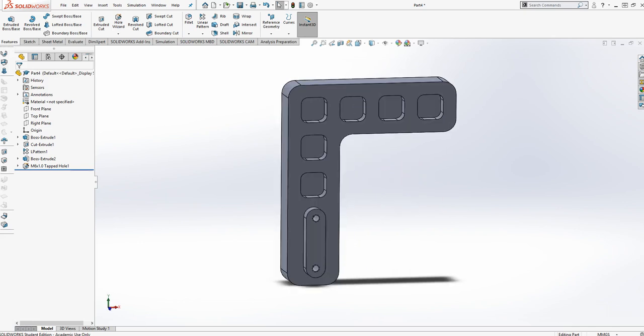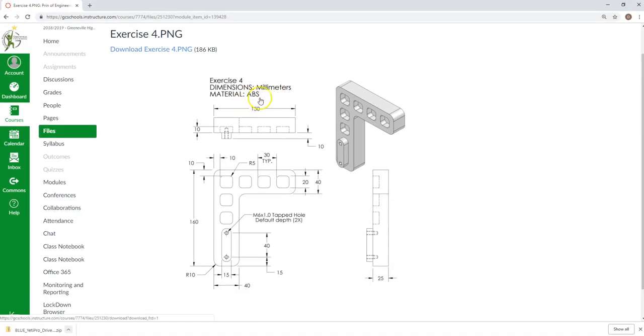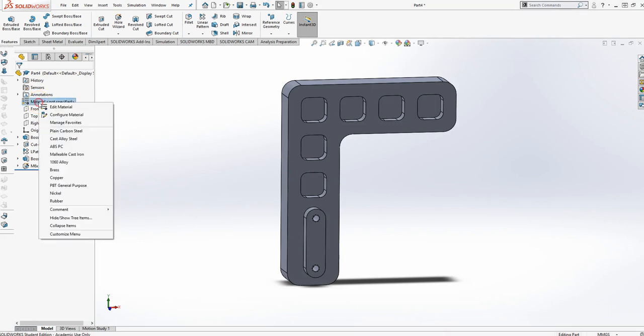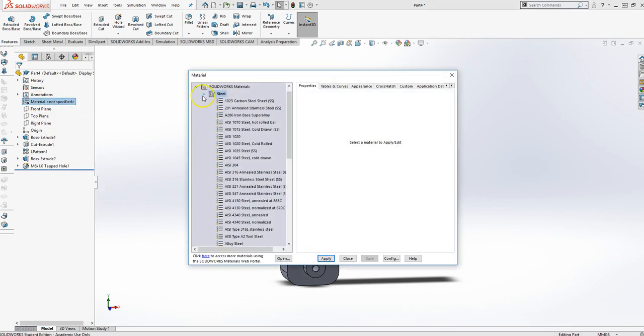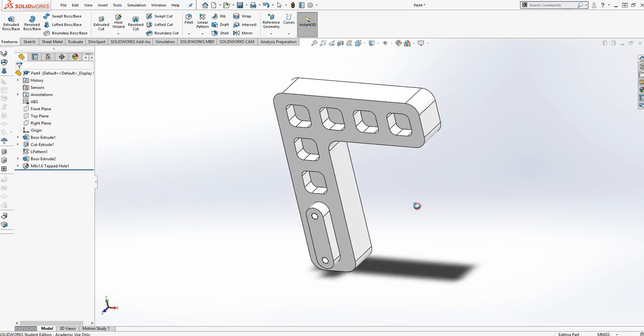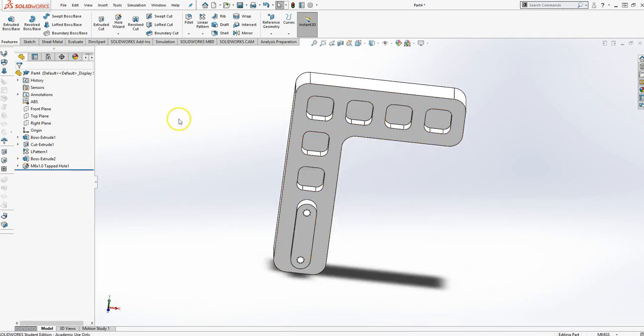The only other thing we need to look at is that the material is ABS — ABS is a plastic. I'll right-click on material, edit material, go down to plastics, there's ABS right there, and I'll apply it. Now it is ABS. We are finished with exercise 4.